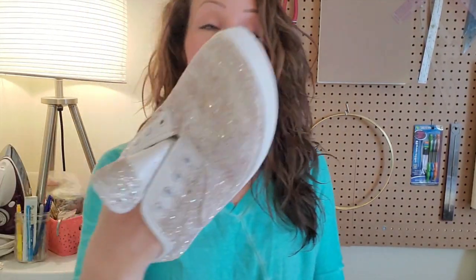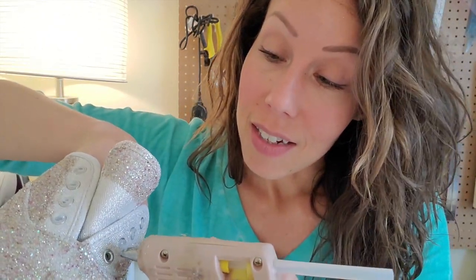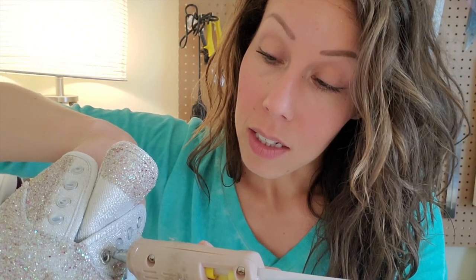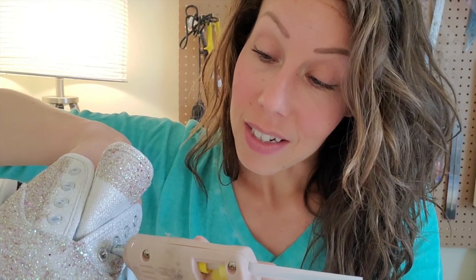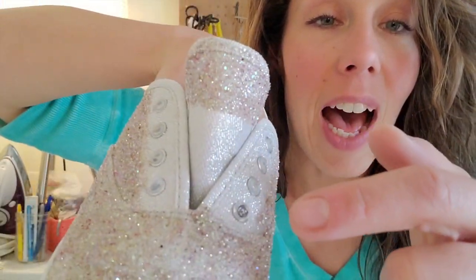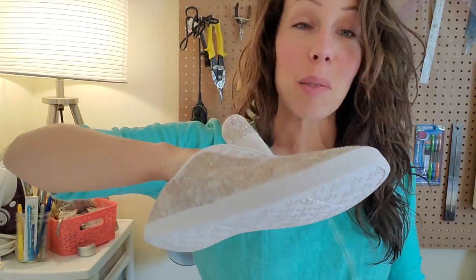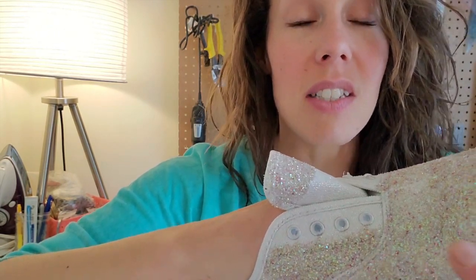I decided to get really smart with covering the eyelets. I got out my hot glue gun — because the grommets are metal, you can cover them with hot glue and then just peel the glue off after and it won't damage anything. I took my hot glue gun, went nice and slowly only on the metal, and went around and around creating a nice little puff on top. I tested peeling one off and it came right off. Just make sure you fill in and go around all of the grommets staying only on the metal, and then we can start painting our fabric.